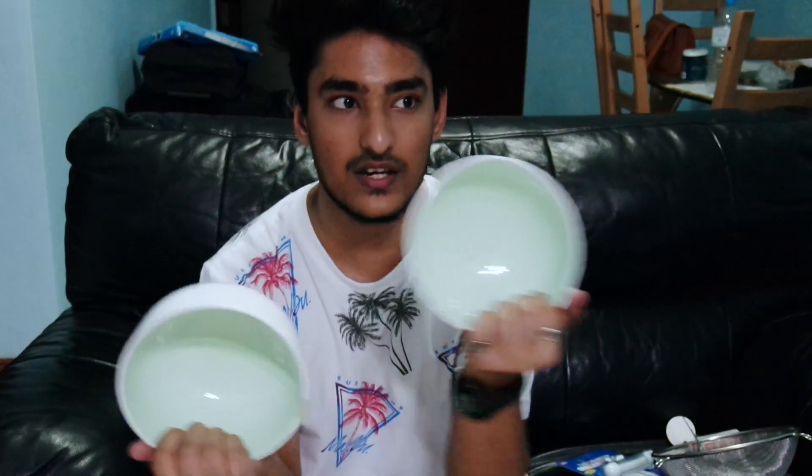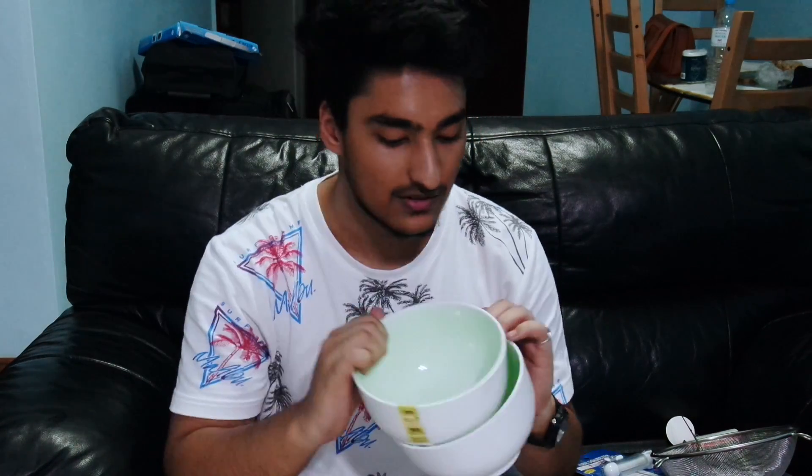You guys must remember this — the next thing is like a grown-up version of that. These are two bowls we bought so we can eat rice, noodles, or anything in them, and they are microwave and oven proof, which is really good.